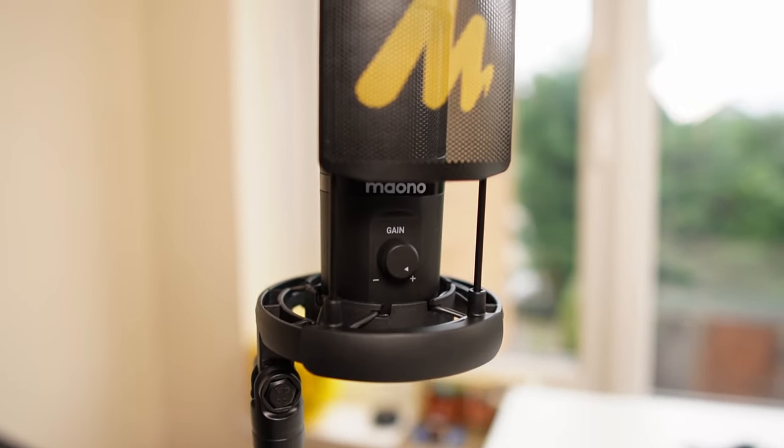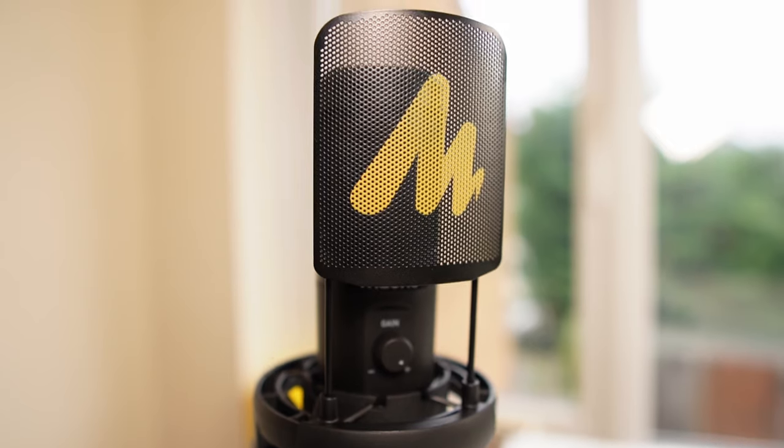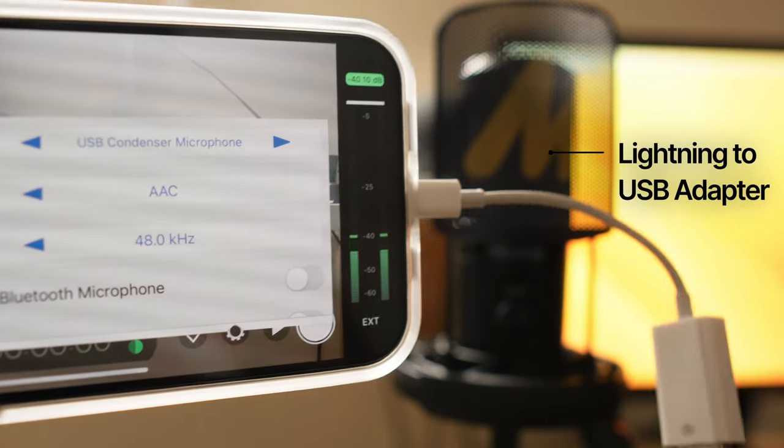Because this is a versatile USB microphone, you can plug it into not only your Mac, but also your Windows PC. You can use it as a microphone for your phone with the appropriate adapter if you do mobile studio work. You can plug it into your PlayStation for group chats. But unfortunately, just like many other USB microphones, you can't plug it into an Xbox.